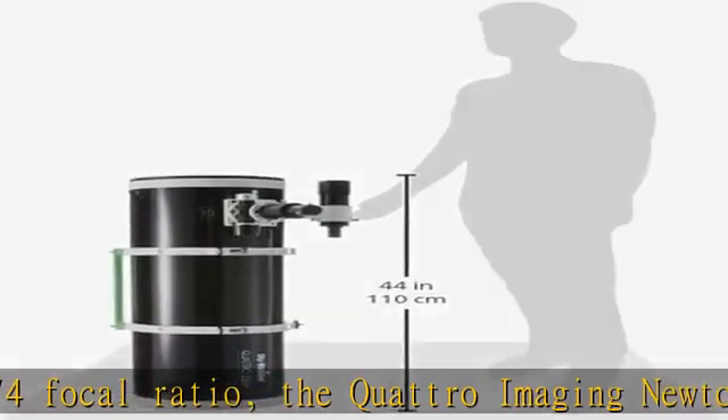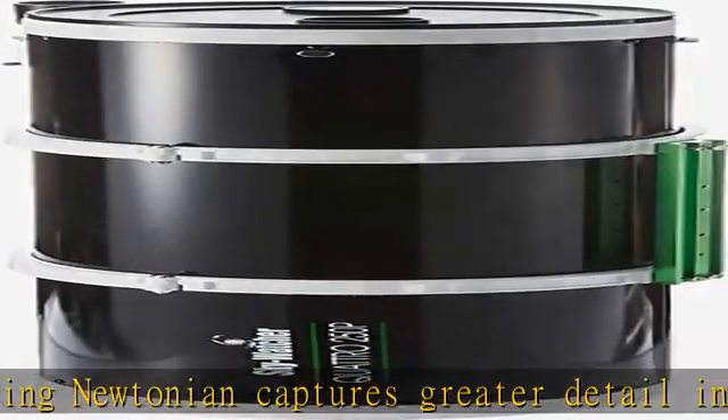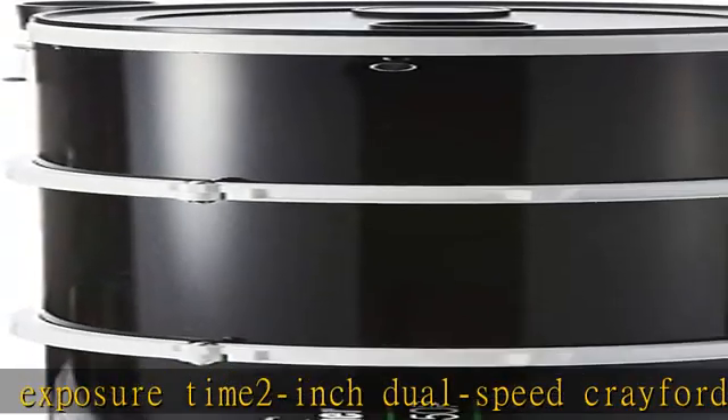Never miss focus with this 2-inch dual speed Crayford style focuser. Oversized secondary mirror: all Quattro Newtonians use an oversized secondary mirror capable of illuminating both APS-C and full frame DSLRs without vignetting. Knife edge baffles.